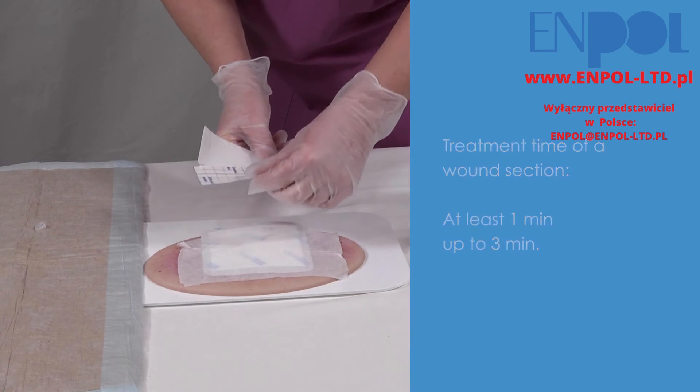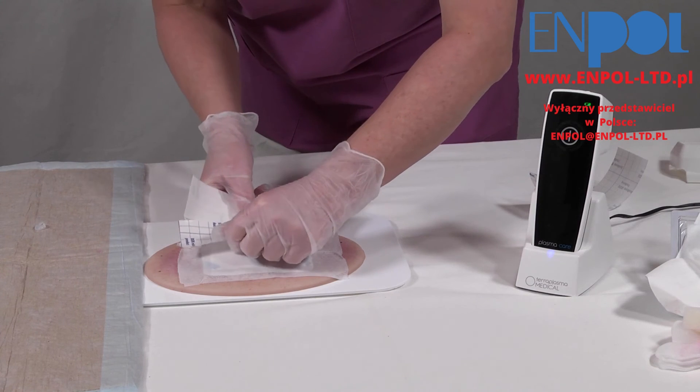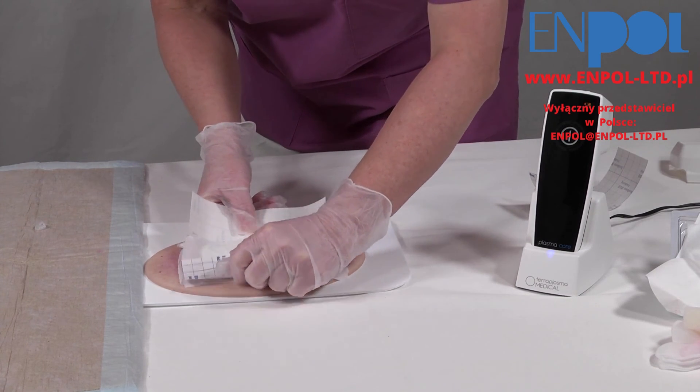After that, the wound should be treated according to the guidelines. If you have any further questions, please do not hesitate to contact us via email at info@teraplasma-medical.com or visit www.teraplasma-medical.com.